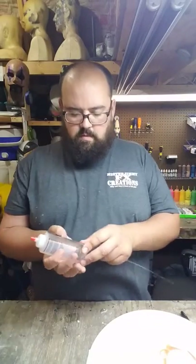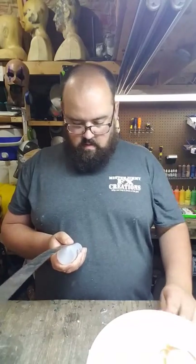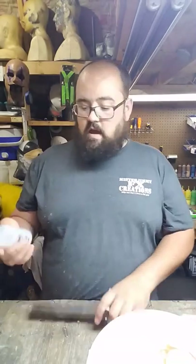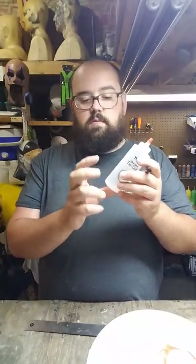All I do is take my ruler, make sure you get it measured right, and just mark it at three inches, two inches, and one inch. That way I can fill up to the first mark, second mark, third mark. It's as simple as that. You can do that with the big bottles too, just as easy. You can mix this stuff in large quantities if you want to.